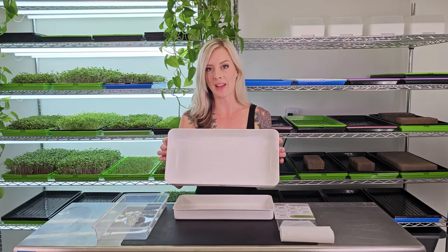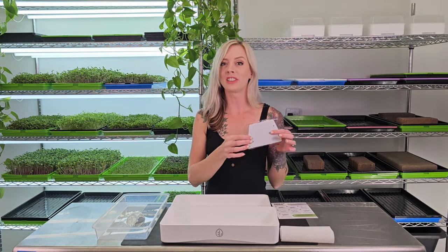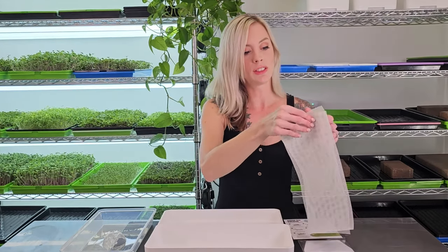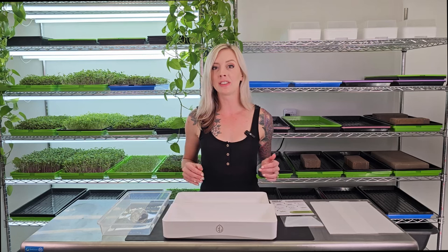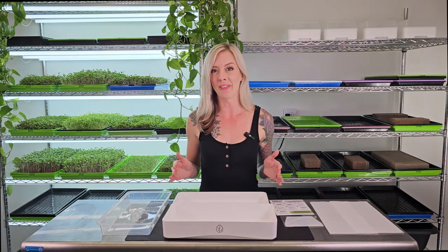Before we get into the grow, let's talk about what comes in this kit. We have a humidity dome, a reservoir tray, a mesh tray, some instructions on how to use the kit, one of our scraping cleaning tools to help clean the grow medium, and two sheets of our silicone reusable grow medium. This kit is perfect for home growers and people that are limited on space, as well as those that want something beautiful to grow their microgreens in while still getting an abundance of them. Something to be aware of with this kit is it does not come with seeds, so you'll have to buy those from your favorite seed supplier separately.